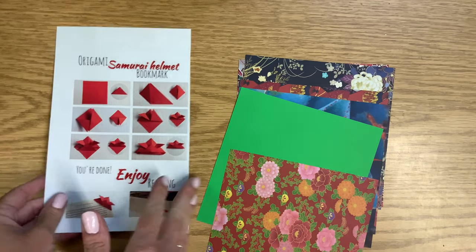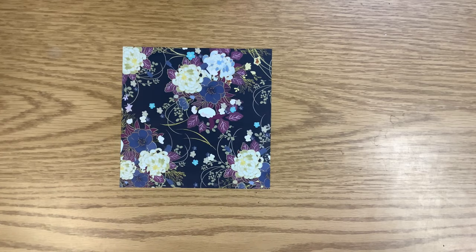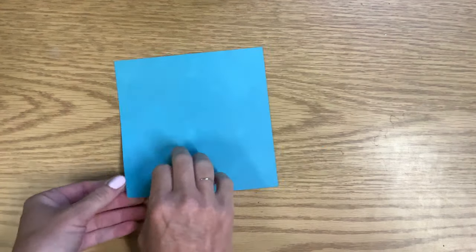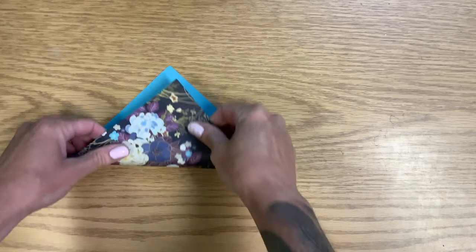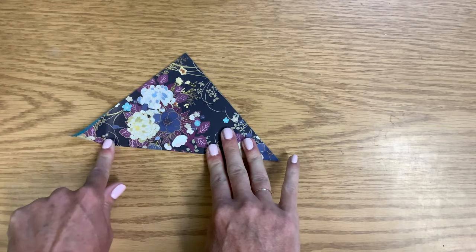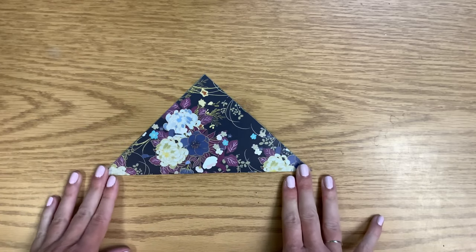So I'm going to move these off screen for a second and pick the first sheet of paper that I'm going to use. I think I like this one to start with. The first thing we're going to do is a corner to corner fold, and I want mostly my design to be on the outside. So I'm going to line it up that way. Just remember with origami, the crisper and cleaner you can get those folds, the better everything is going to go together.